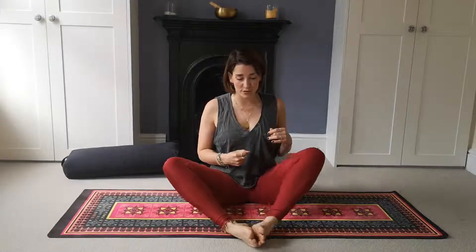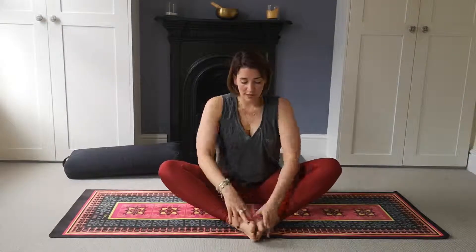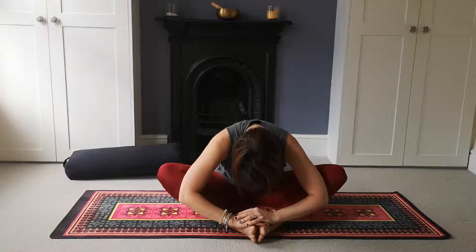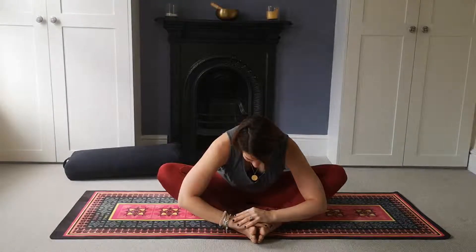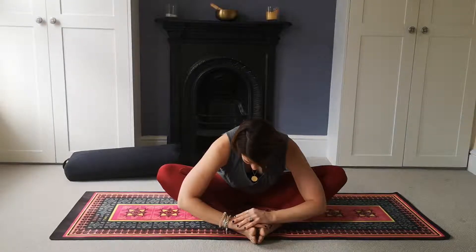We're going to work into our butterfly pose. Come into a comfortable seat, feet together, knees dropped out wide. Keep the legs relatively soft, release the neck and shoulders. Take a breath in together, and as you exhale, slowly start to soften the crown of the head forwards, coming into our folded butterfly. Take the breath nice and long and soft.